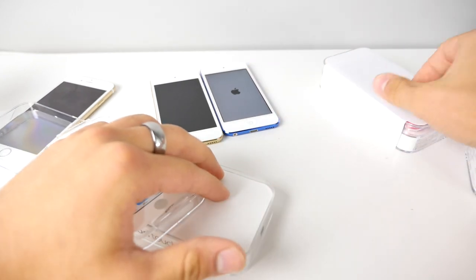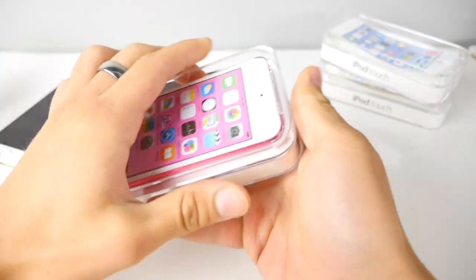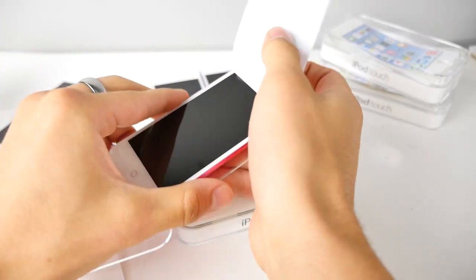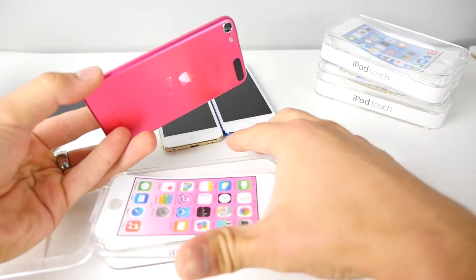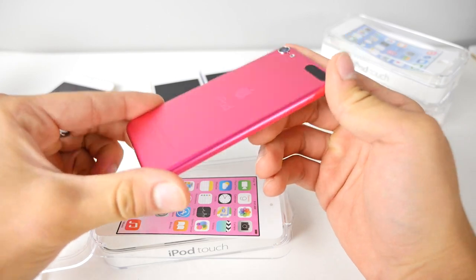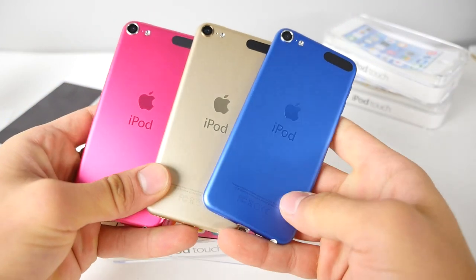Last one — I got the pink one as well. Man, this is so satisfying. Wow, it is definitely more pink than it looked in the pictures. It's a hot pink — it looks fantastic. Great color choices. So here are the three new color choices for the iPod Touch.